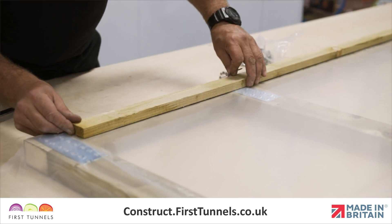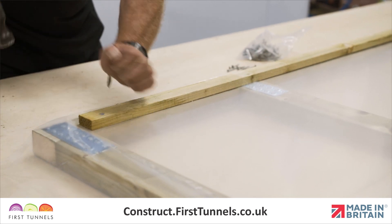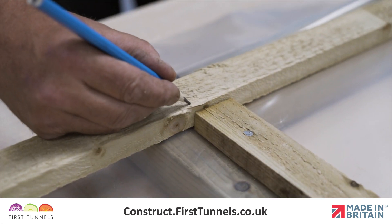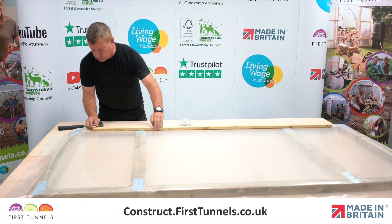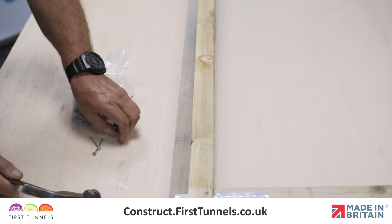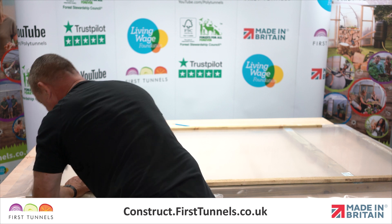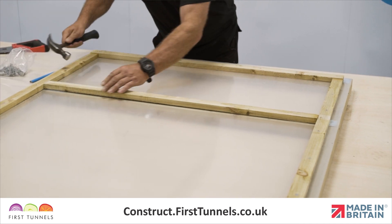Finally, nail the battens around the frame on top of the panels. This will further secure the panels in position. The battens are 19mm x 38mm timber and come in 1.8m lengths. You will be required to cut battens to size. The uprights require one full batten and a shorter piece cut to size. Position the batten flush with the inner edge of the door and secure in position with nails approximately 20cm apart. Repeat on the opposite upright. Now measure and cut battens for the four cross pieces and secure in place.